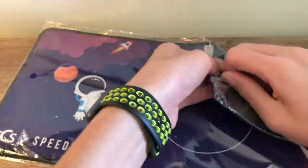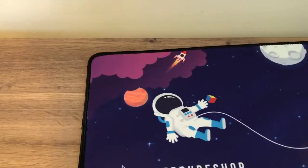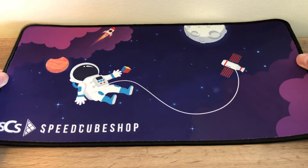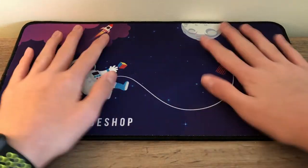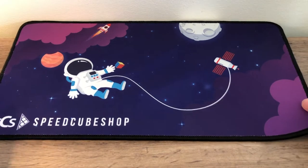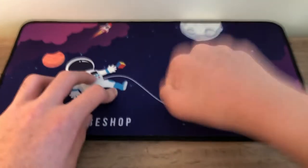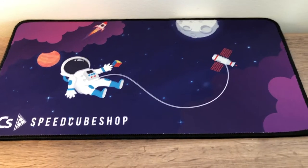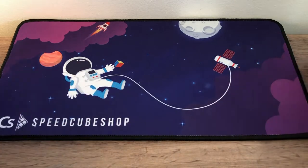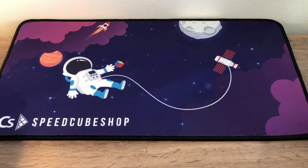Oh yes, that is so cool! The Space mat and all their other mini mats are really awesome material — super nice. It looks really cool, it has SpeedCubeShop down here which is epic. You're not going to be damaging your tables. You can hear the sort of difference — the camera is shaking, oh my goodness.